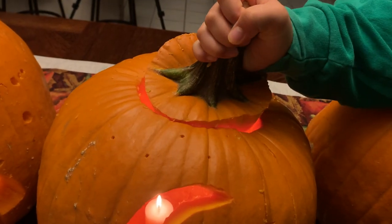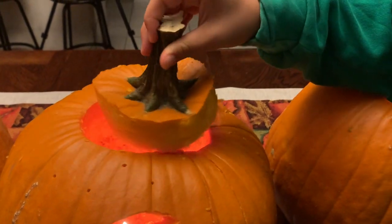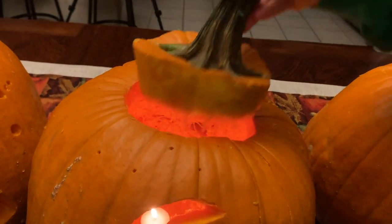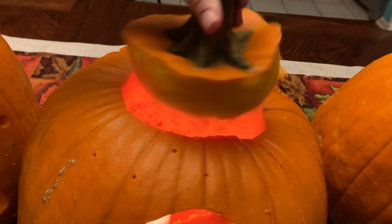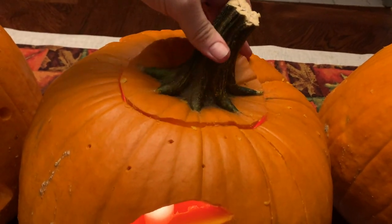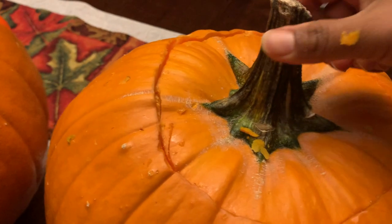It's still not right, Amber. Turn it. Turn it more. It's not working. Are you sure you got the right one? Make sure it doesn't fall onto the candle.